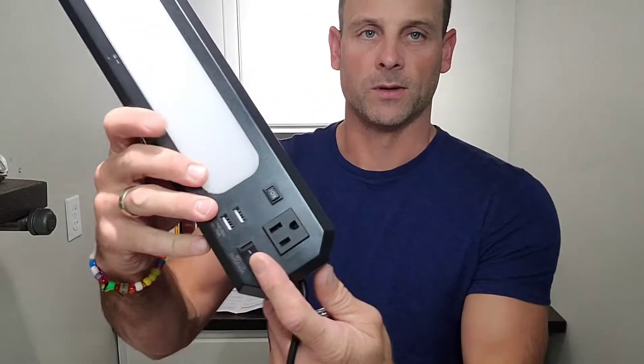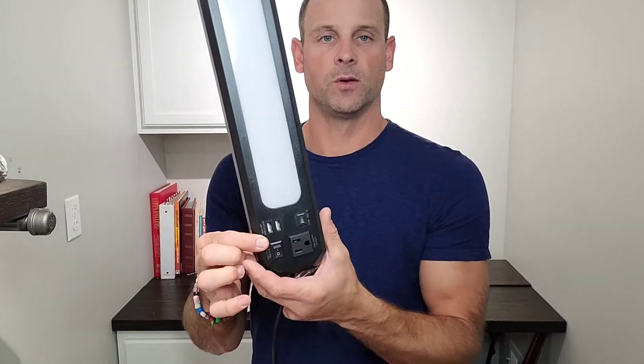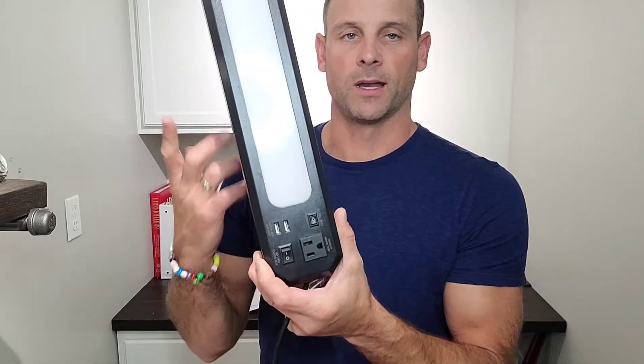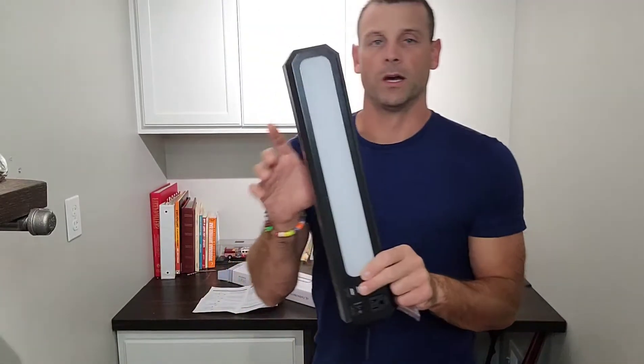It also comes with a 110 outlet as well as two USB outlets so you can charge your devices off this strip. You're running your electric and you'll already have that there. There's an on/off switch for the outlets themselves as well as a high and a low on the light.